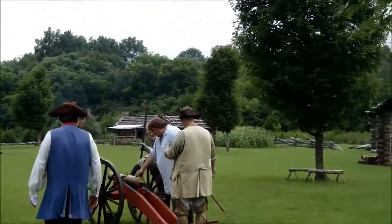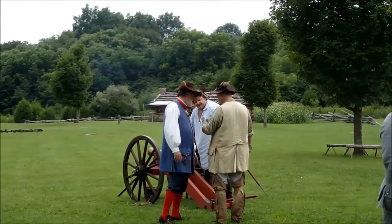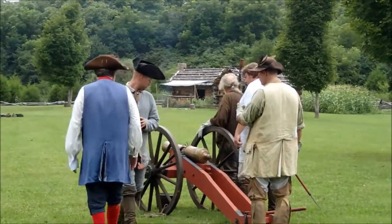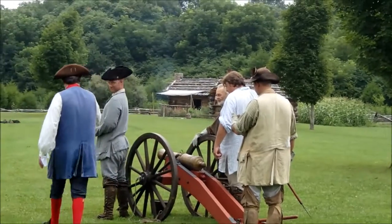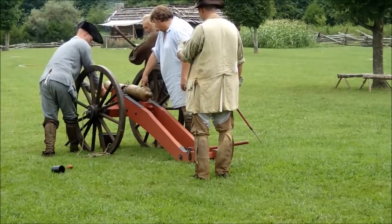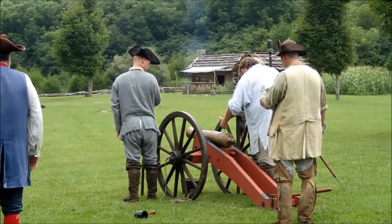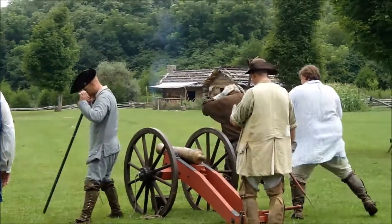One round, salute charge. We're going to cover our ears with our hands like this. Cover your ears. Alright, getting ready to fire the cannon. Handle cartridge. Round cartridge. Pick and prime! Make ready. Make ready! Fire!